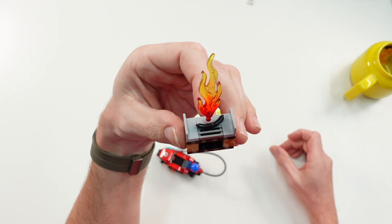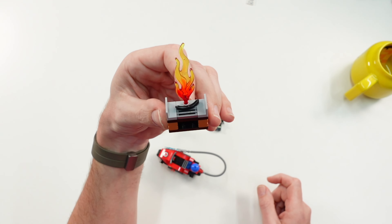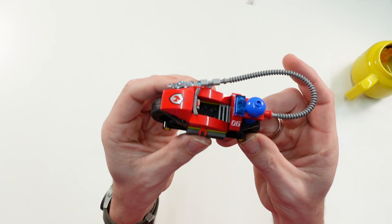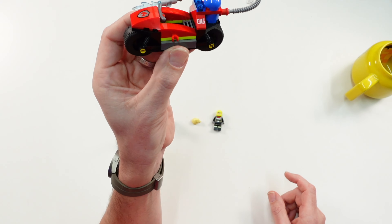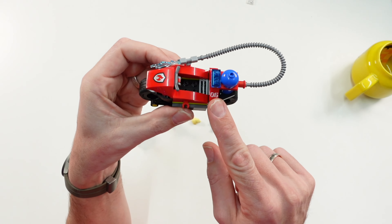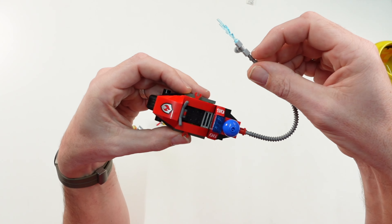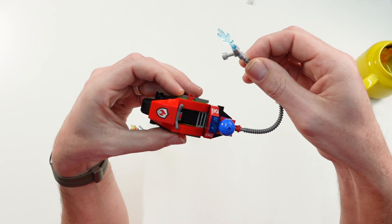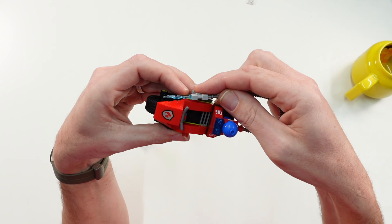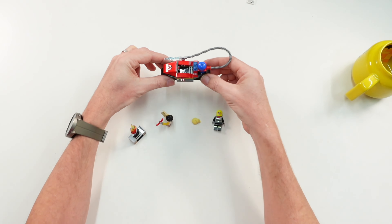Here is the barbecue scene — you can see the sausage here is black, so it became too hot and was no longer eatable, and we have a fire here that you can fight against with the fire motorcycle. This one is simply built because it's a four-plus set, no stickers. It's vehicle number six in this year's firefighter wave, and you can remove this hose and give it to the firefighter minifigure so she can fight against the fire.